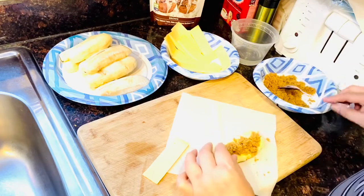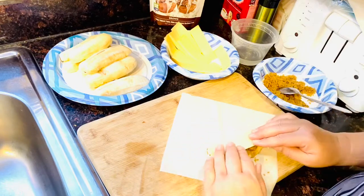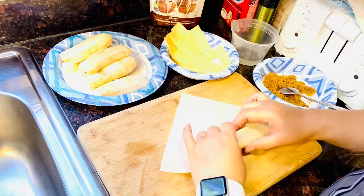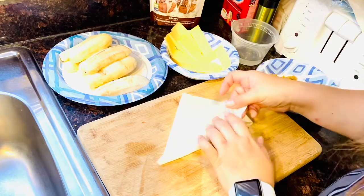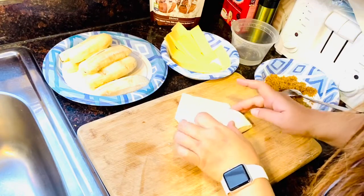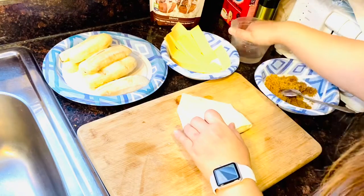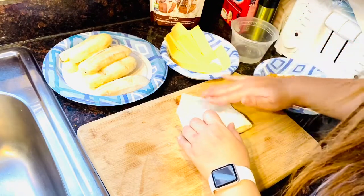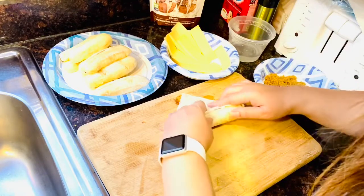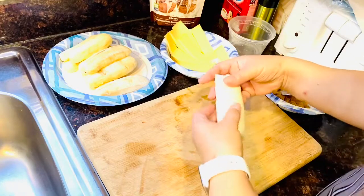A little bit more, and then put the Gruyère cheese on top. Roll it, fold it once, roll it, and then fold the sides. Then wet the edge of the lumpia wrapper so it sticks, and then roll it until there's no more wrapper left — just like that.